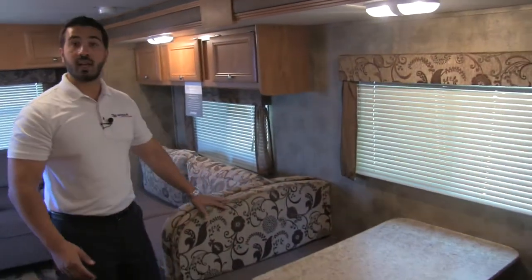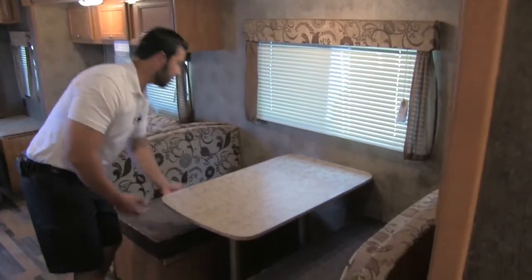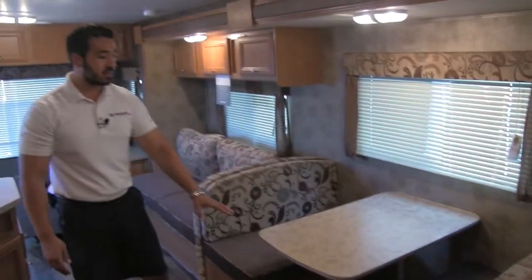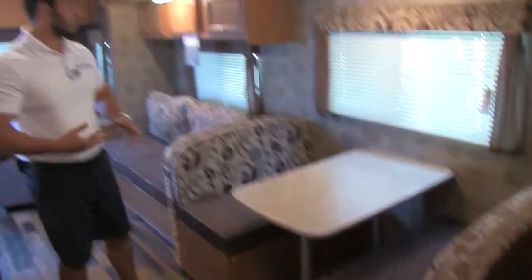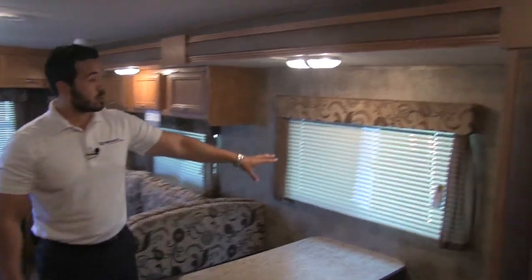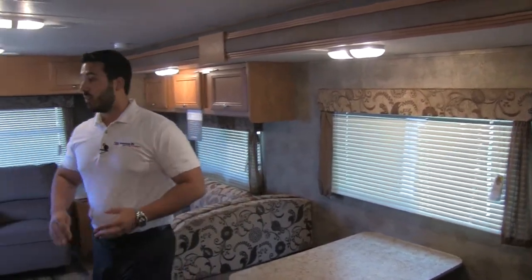Also in the slide-out, we're going to get our dinette — a perfect place for everyone to sit and eat. You get plenty of leg room; sometimes these get a little tight with the table close to the cushion, but you have plenty of leg room here. This table does drop down, giving you an additional sleep surface so if you have multiple guests you can sleep multiple people. You're also going to get a window here letting in a lot of natural light and giving you a view.